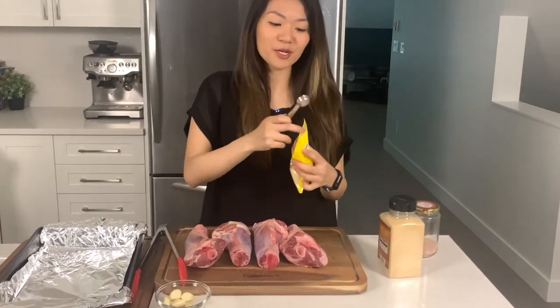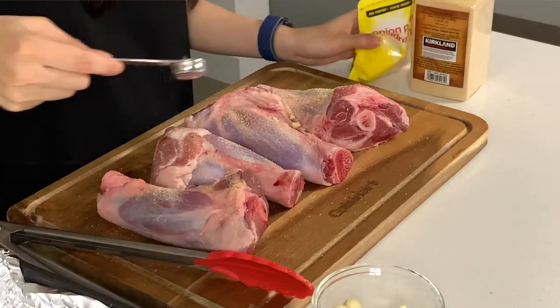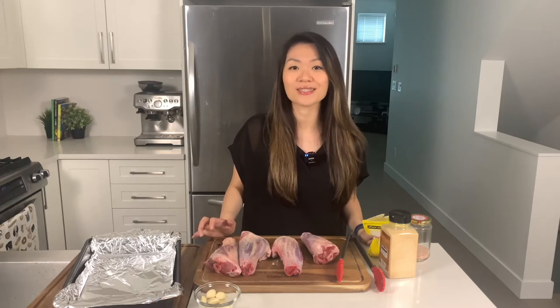Next I have some onion powder — about a teaspoon for both sides. Now I know I mentioned that these lamb shanks are going to be made Greek style, so I'm going to start off with just these three seasonings and then once my lamb shanks are done browning I'm going to add the actual Greek seasonings after.